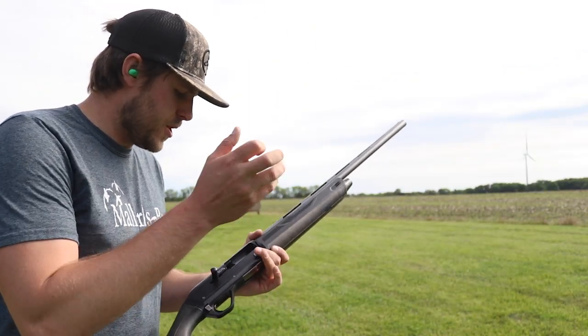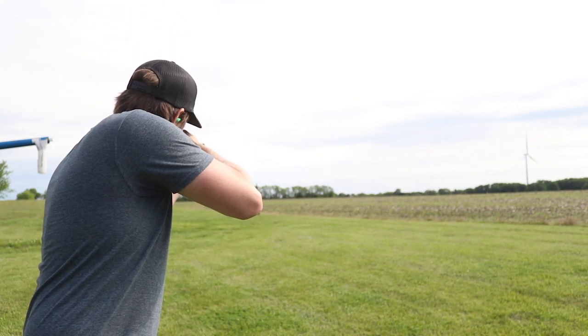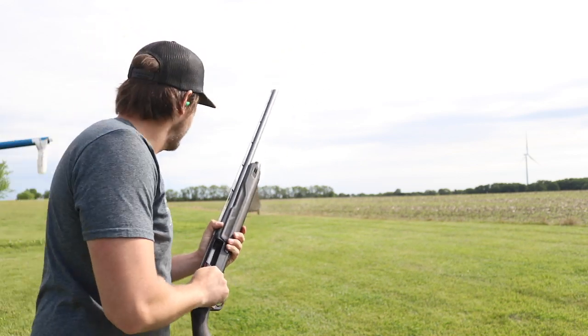Let's go test these choke tubes. The first one we're going to shoot is the full choke. That felt pretty solid. It's always exciting coming up to see how things look when you pattern a gun because where you're standing you can't really see the pellet holes. But that looks like it patterned out pretty good — 30 yards with a full choke is kind of what I expected. Not too shabby. We'll count up the pellets at the end of the video.